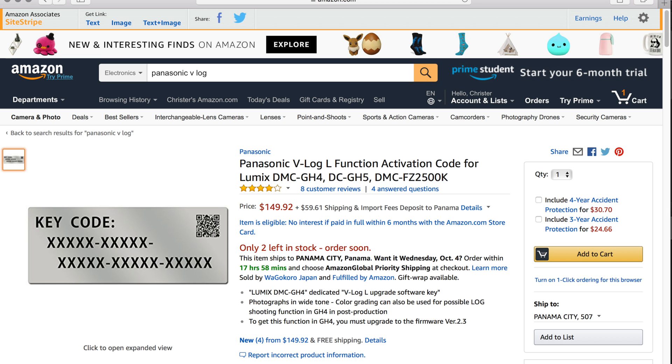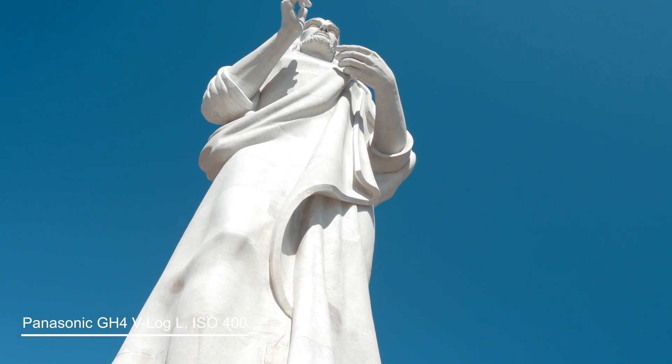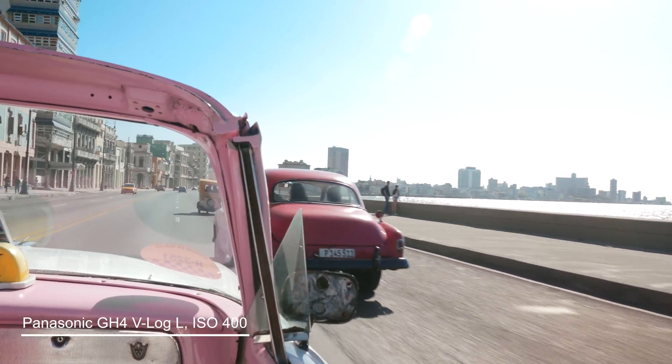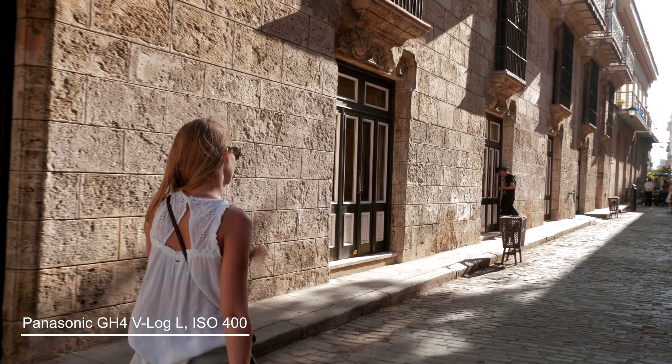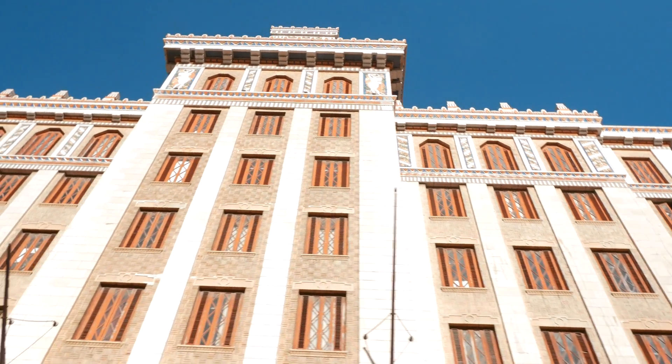I understood the other users' concerns because obviously our control for this function has been taken away, but I also understand DJI's decision. Panasonic requires a paid activation for users to use their V-Log function and even went as far as saying they don't make profit out of the $100 payment — it acts as a barrier to stop people who don't know how to use the log function from using it, because when it's not handled properly the resulting image is horrible. In DJI's case, they locked it at the native ISO. So I decided to try it out myself and this is what I found.